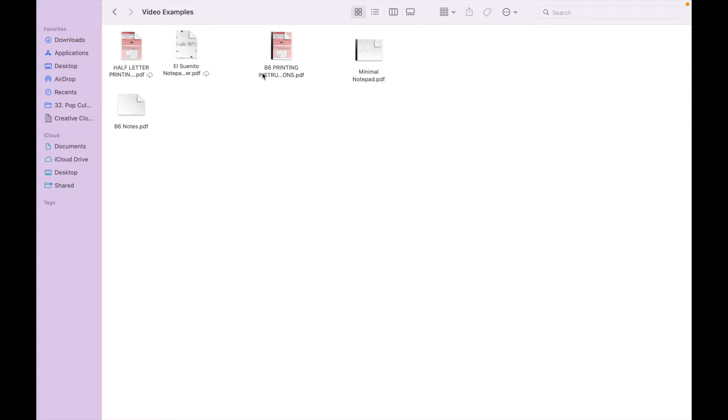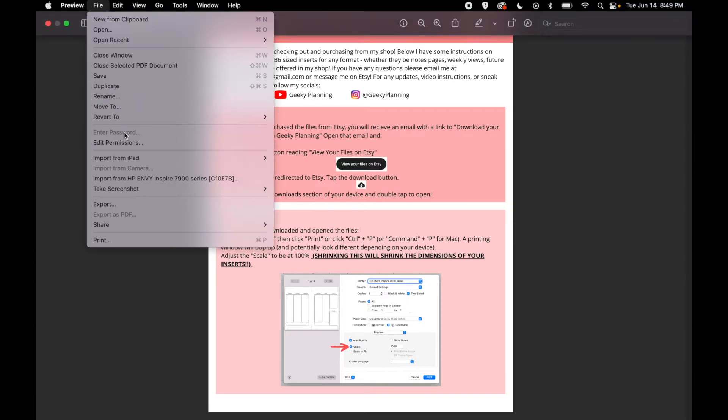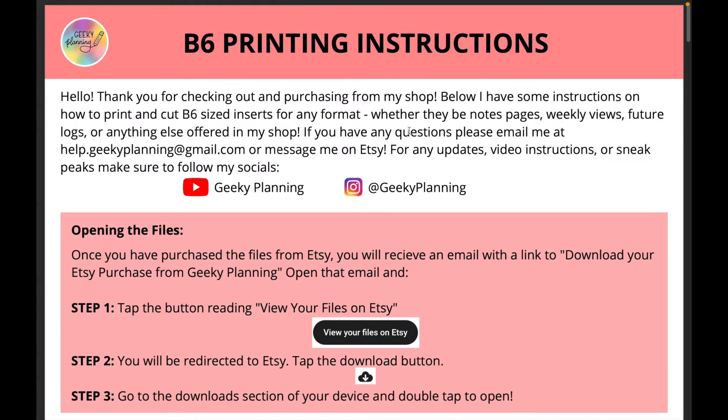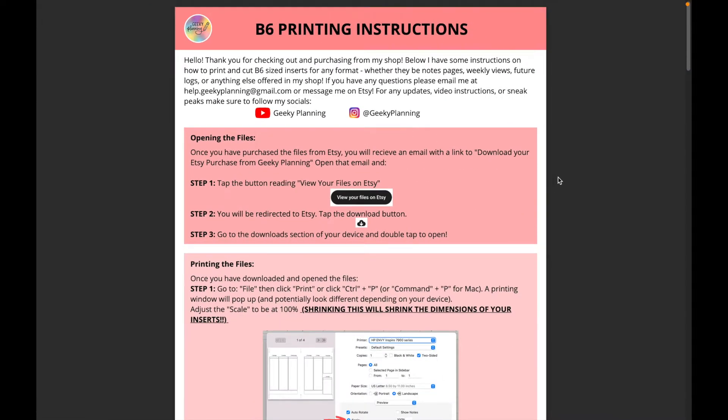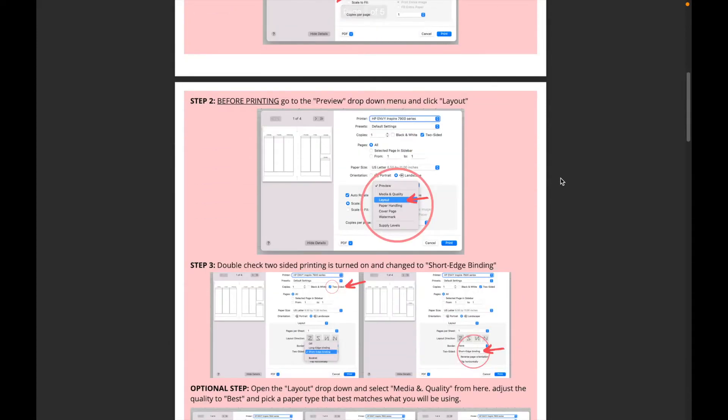The first thing I want to mention is that, as per usual with all of my inserts that have cut lines to be a specific size, you will get a PDF explaining all the instructions — how to open the file, how to print them, and how to cut them. I went ahead and changed it to a continuous scroll so you could see it a little bit better, since in my last video it looked kind of wonky.